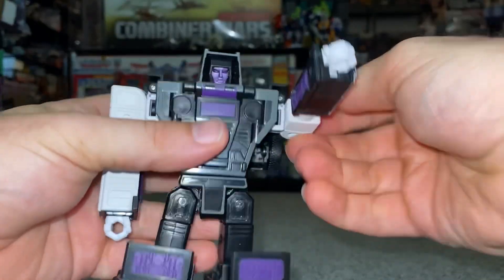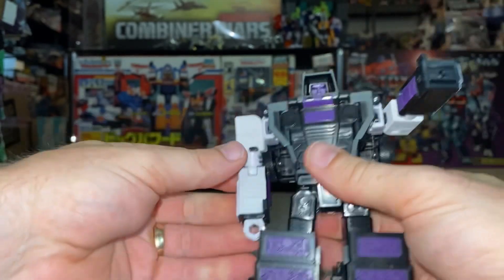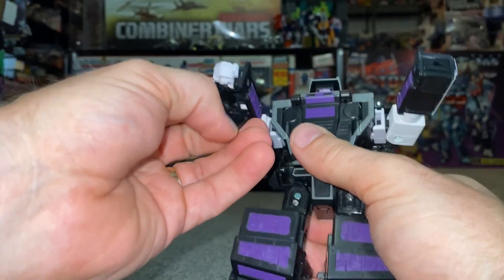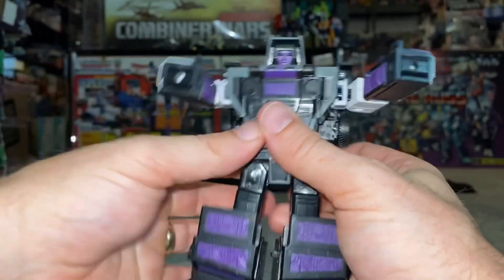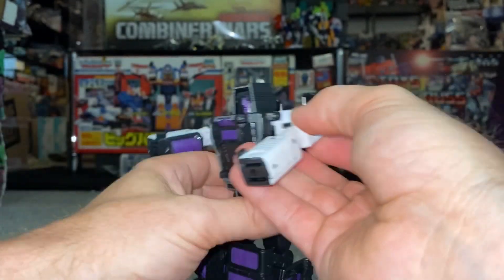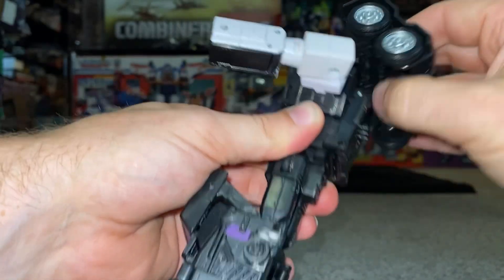Let's take him back to cab mode. Start off with the forearms - bring these up, open up, hide the fists back inside, clip it up. Same with this side: lift the arms parallel with the floor, open up the forearms, fold the fist in and click it in. Whilst these are down and out of the way, untab the wheels from the back like so, bring these up and then turn them flat.